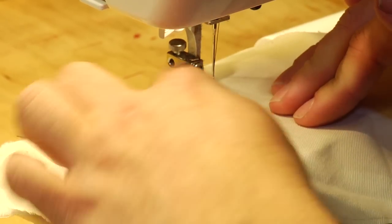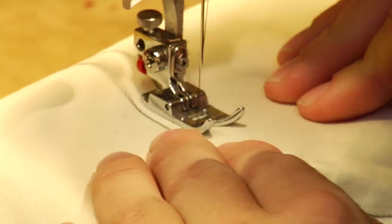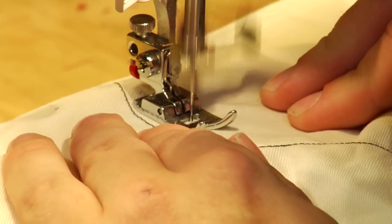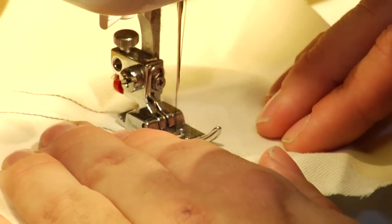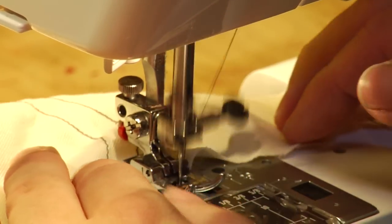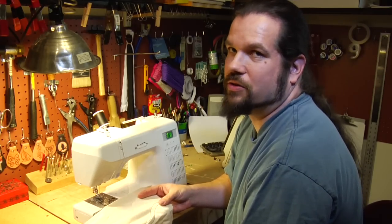Now, don't worry about what's coming up, just keep the distance here the same all the time. And that's a good basic exercise for how to learn to use your sewing machine.